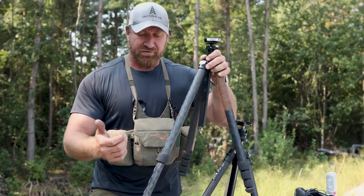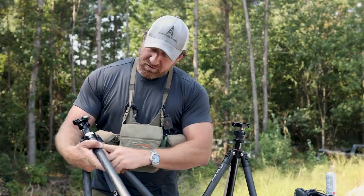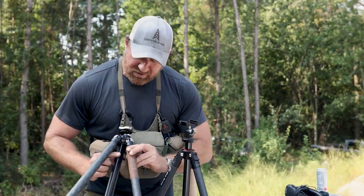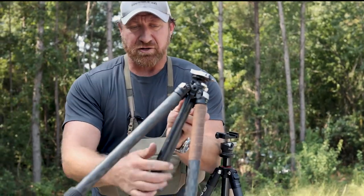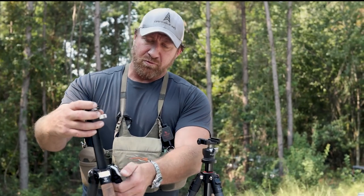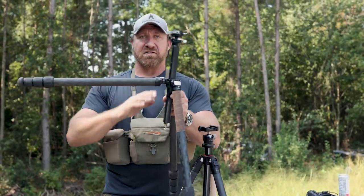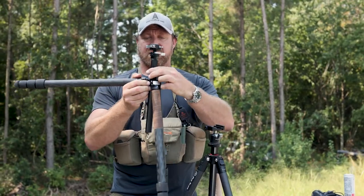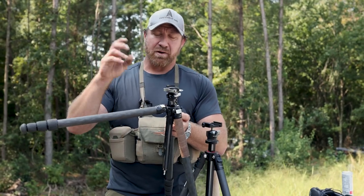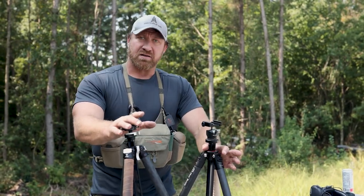Up to 18–20 pound rifles, no issues with the locking leg sections on either tripod. The Really Right Stuff has an option to unscrew the bottom section of the center tube, leaving only about four inches of center tube. I'll likely do that modification, which gives more versatility and allows the tripod to be used much flatter — almost like a bipod — by removing the lower portion of the center tube entirely.